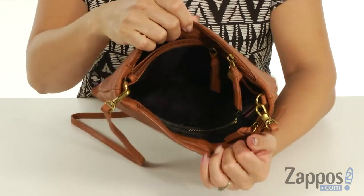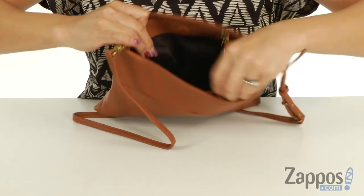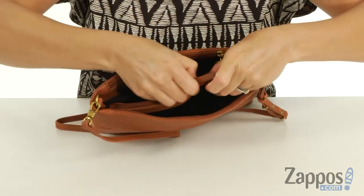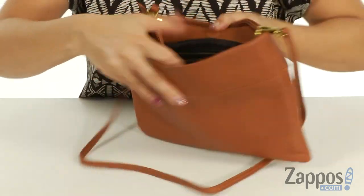At the top, there's another magnetic snap closure for the main compartment. Tons of organization in here. At this back wall, there's two slip pockets and then there's also two big compartments. In the middle, there is a zipper pocket where I would put my wallet in there so it's nice and safe.